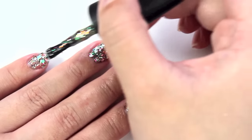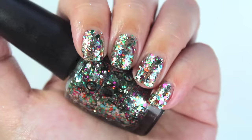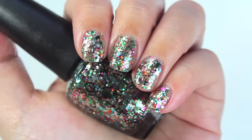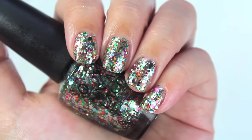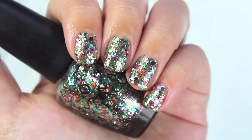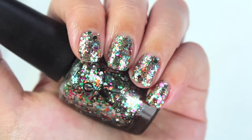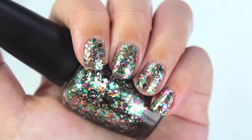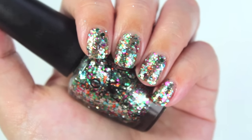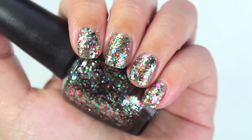The third coat gets pretty much fully opaque, but be aware it gets really chunky on the nail. There's a time and place for obnoxious chunky glitter. I'm not entirely sure if I'm going to keep this — I want to swatch Deborah Lippmann's Happy Birthday first before deciding. I've already de-stashed multiple similar multi-colored rainbow chunky glitters from other brands, so I'll wait to compare.